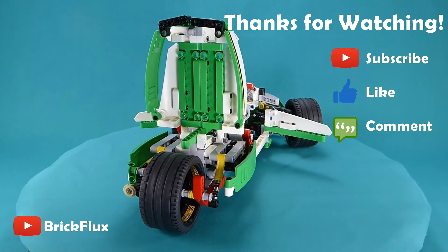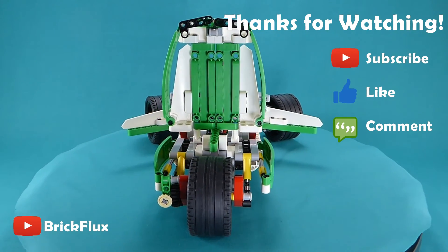If you want to see more models make sure you subscribe to my channel, and I'll see you next time.